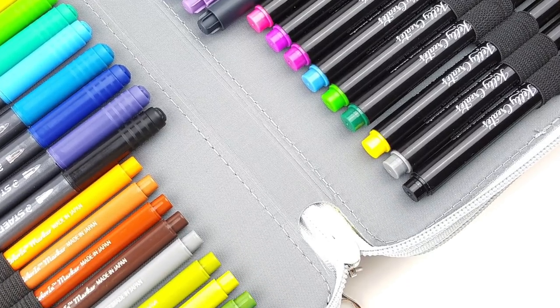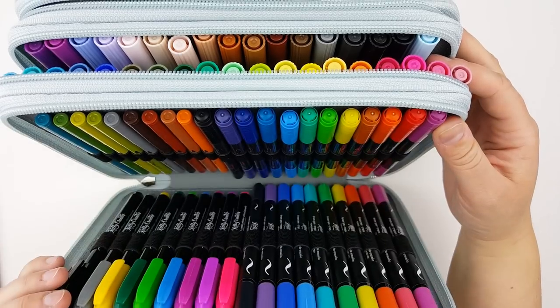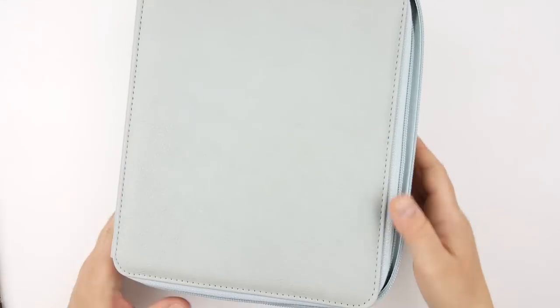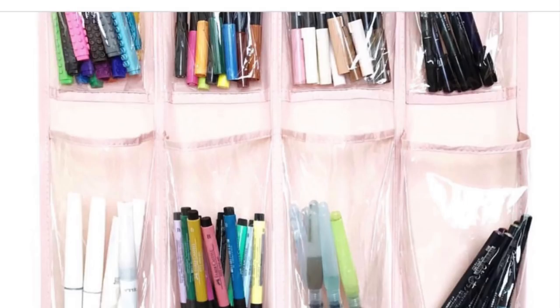Hello friends! Today I am going to be showing you this new pen holder that I got. It's actually a colored pencil holder, but I am showing you how my brush pens fit in there and giving a little mini review on this.